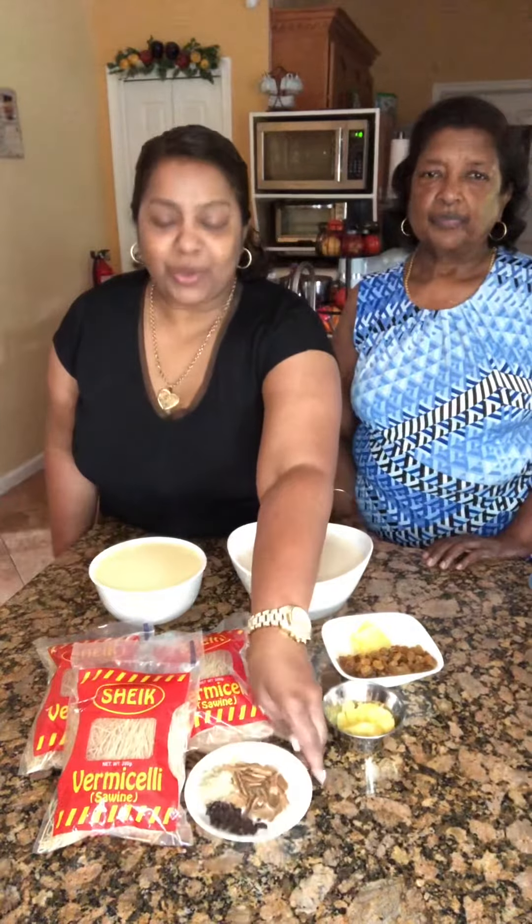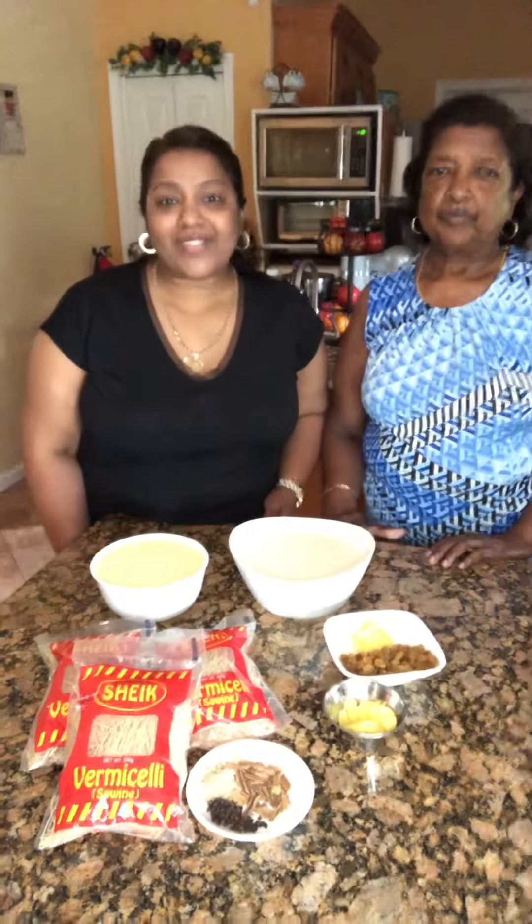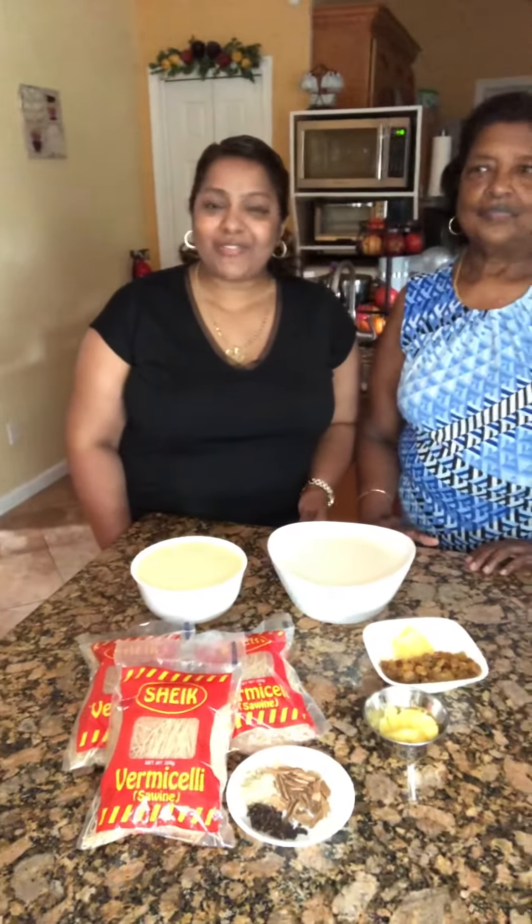This is what we're going to make today for Indian Arrival Day in Trinidad. Some sweets from Pennsylvania coolies and the boonies. Thank you very much and I hope you like it, thank you very much.